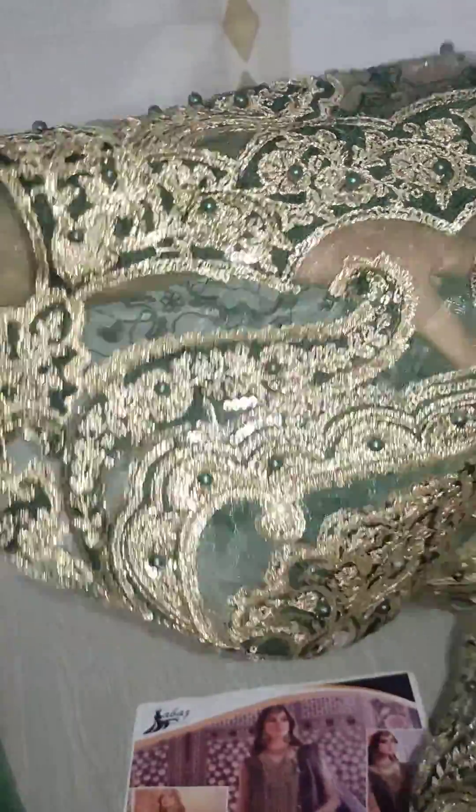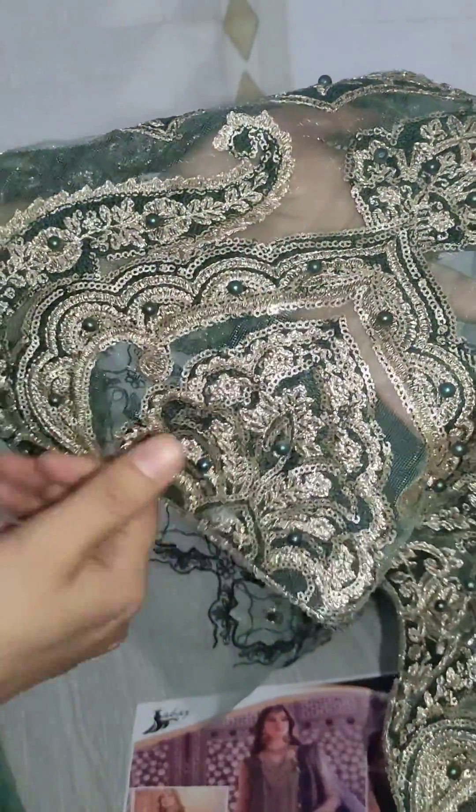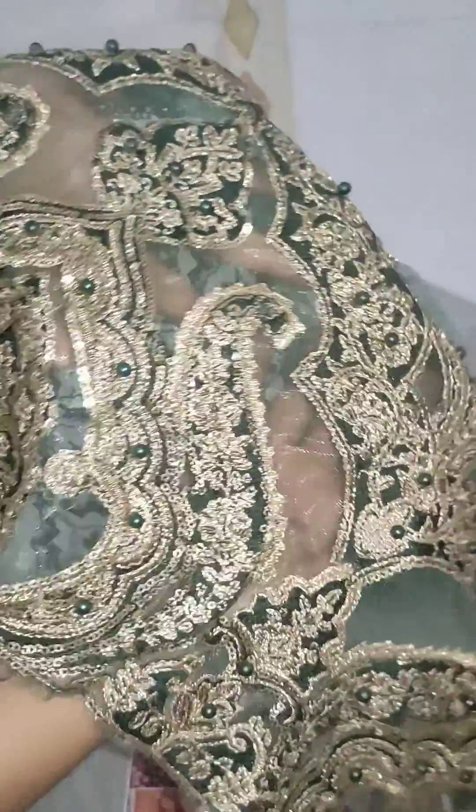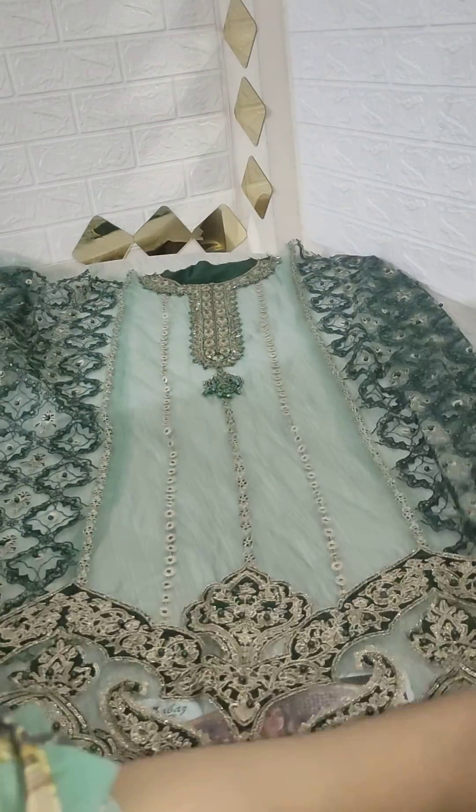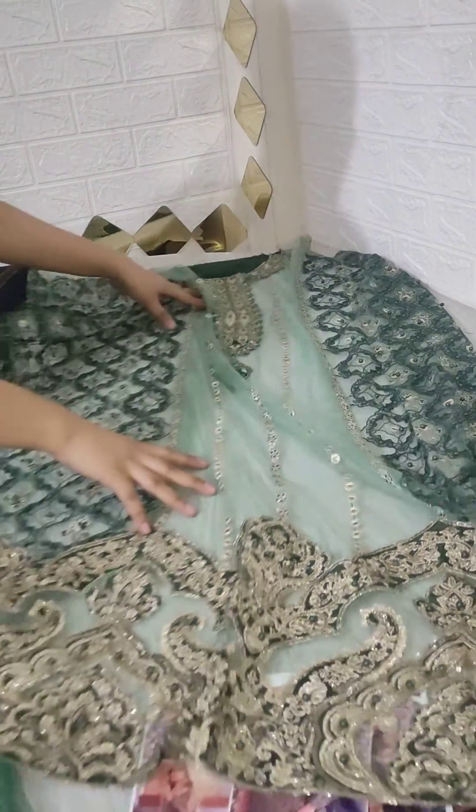There is a lot of work with the lockpulse. There will be a beautiful sequence work with the lockpulse and diamond detailing. You can see the front look — it will come together beautifully with the full front view.